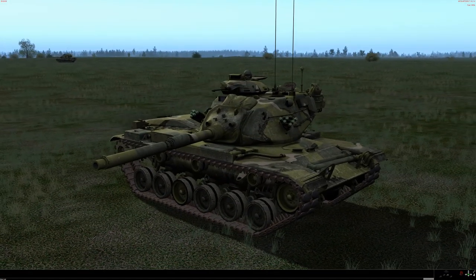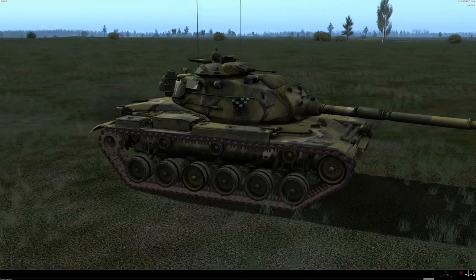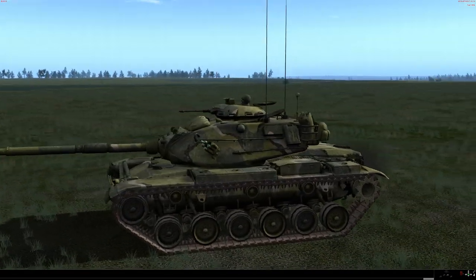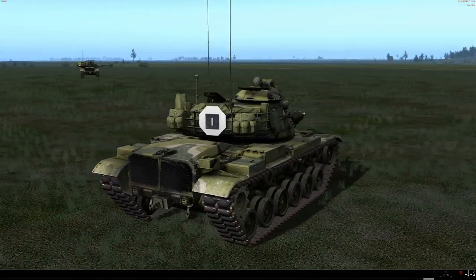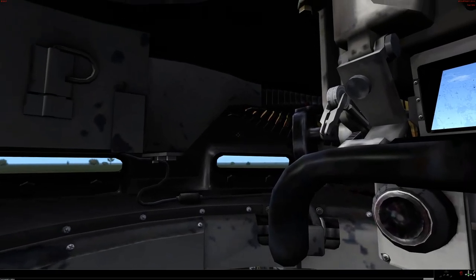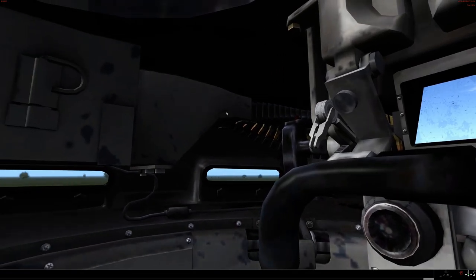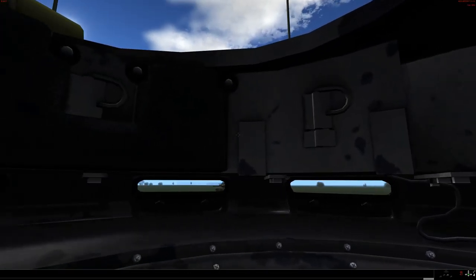Alright, so here we are in our M60A3TTS. The old-fashioned MERDC color scheme — I always liked that color scheme. It's lots of fun to paint as a model. But anyway, let us get going with the TC's position, which — have a look around the cupola. It's a big cupola. We start off with the feed for the M85 machine gun that some people have very little positive to say about.